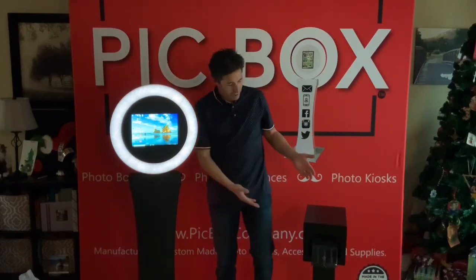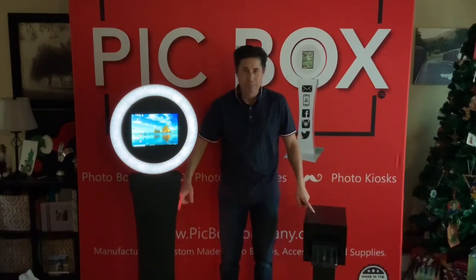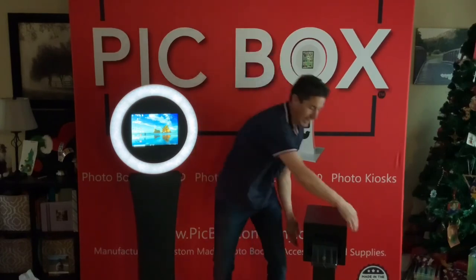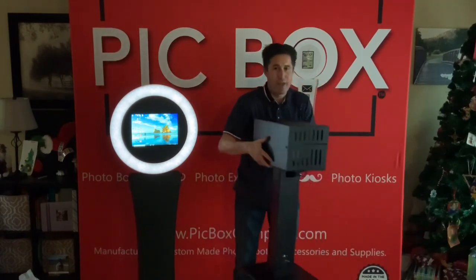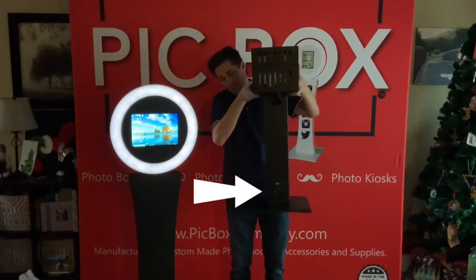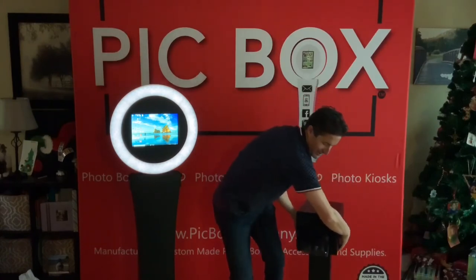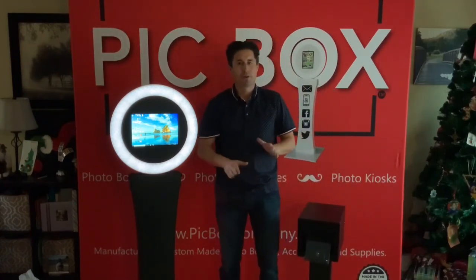I also wanted to show you how well the 410 printer stand looks with a nice Pearl — looking super good. With that, you have the cool mounts on the back, you have your USB and your power mounts on the back, so everything is enclosed. It's a super great system. We love that 410 — super light.